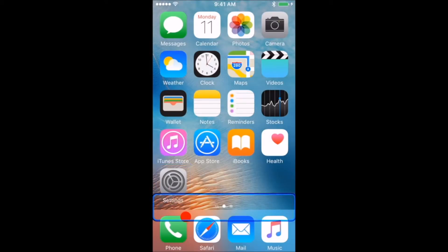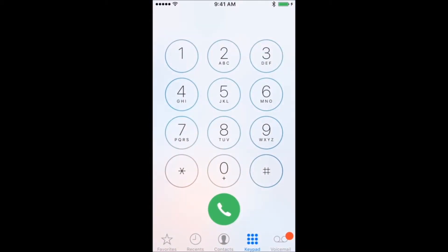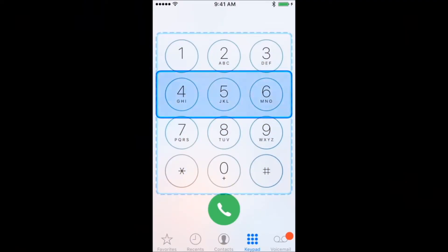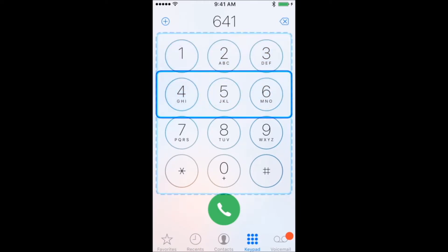To place a call, you need to go to the phone application. Wait for the auto scanner to highlight the keypad and press the switch once. The scanner will then highlight each row of the keypad. Wait until the auto scanner reaches the number you are interested in dialing and press the switch once. Repeat this for each number.